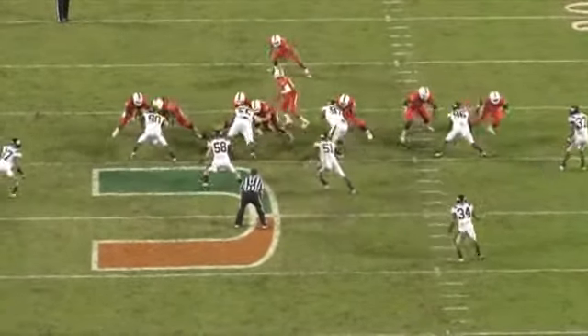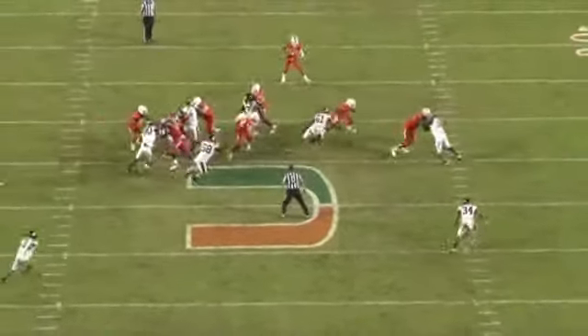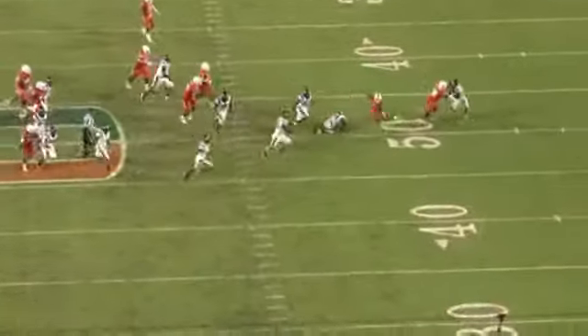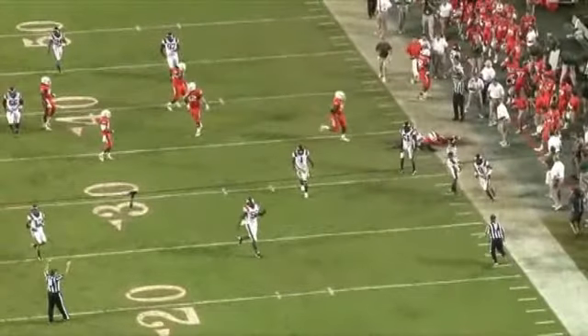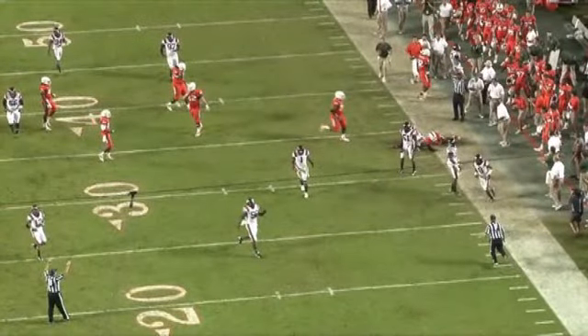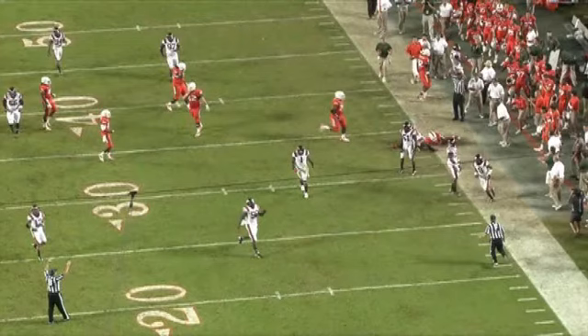The tailback is forced to make that cut on the first level, getting the ball north and south, creating big plays — also what we call x-plays for the offense. That's your first level read and react drill.